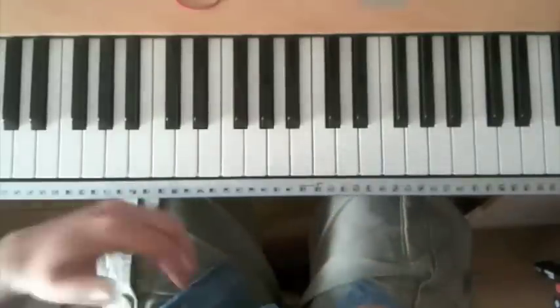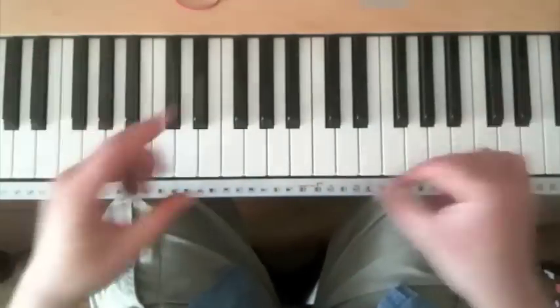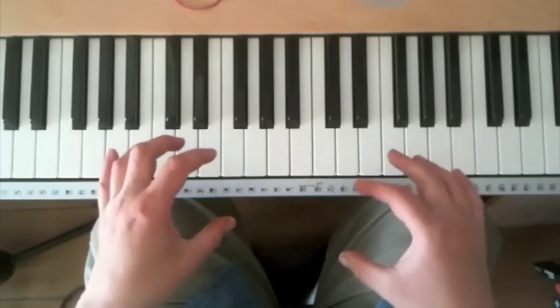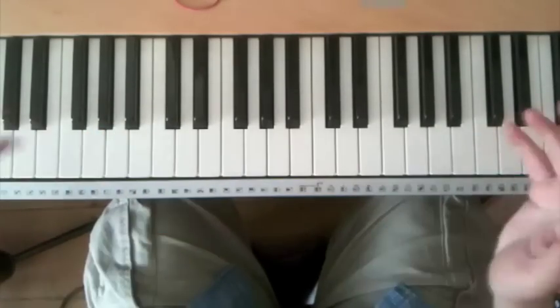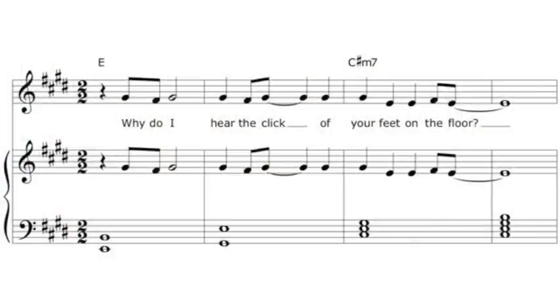Secondly, the publishers also know that most people who buy the sheet music won't sing it — they just want to play the tune on the piano. For that reason, and this is the major problem, the melody in the right hand of the piano part is exactly the same as the melody you sing.